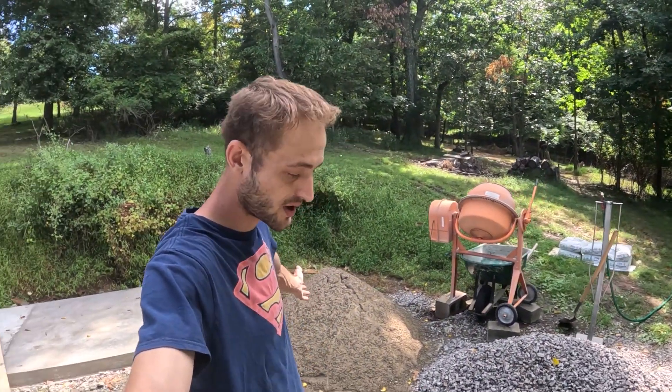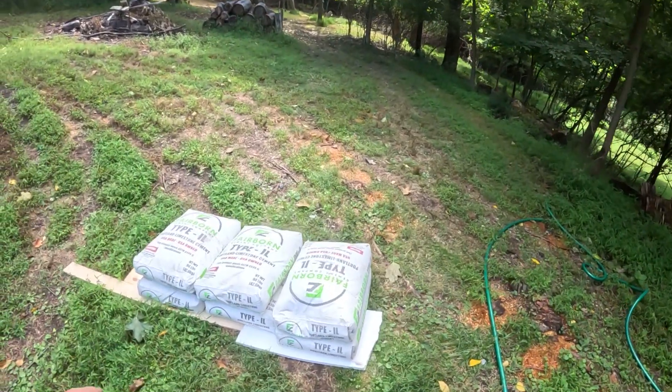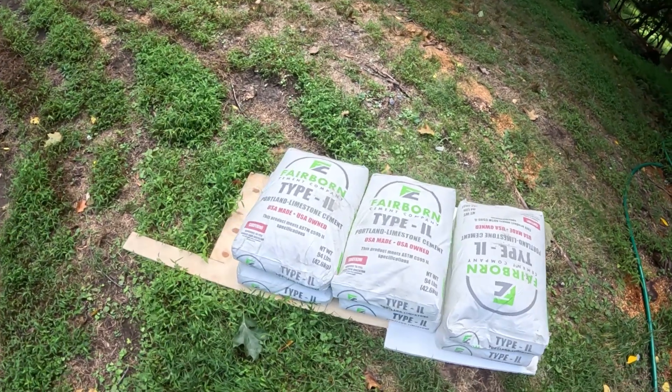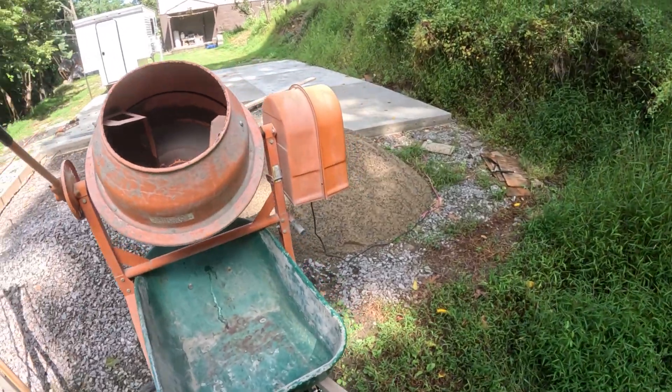Each one of these pads is seven feet by eight feet. It's going to give me a total finished pad of 32 by 21. For each pad I've been getting a ton of 2B limestone gravel, a ton of highway sand — or you could call it coarse sand — and then I've been using approximately six bags of Portland per pad. I have an extra bag just in case I need a little bit extra to finish, because sometimes six bags is enough but on the thicker ones I need a bit more. The Harbor Freight mixer has been doing great.